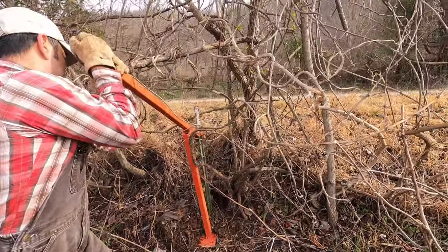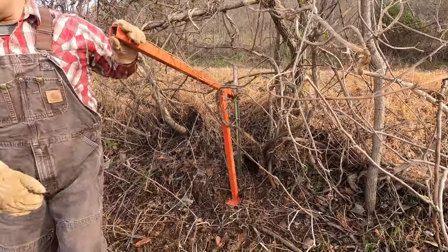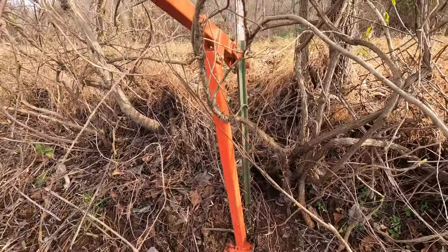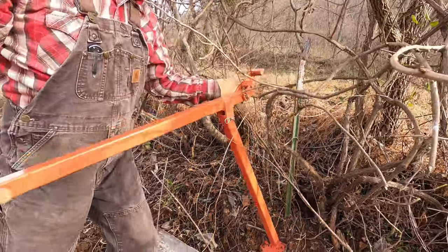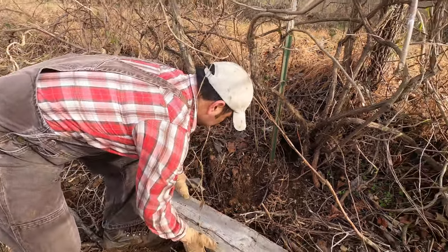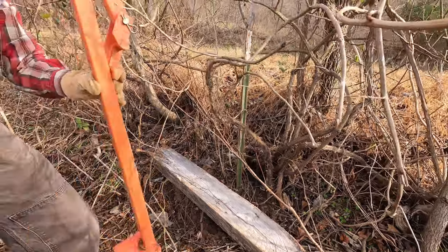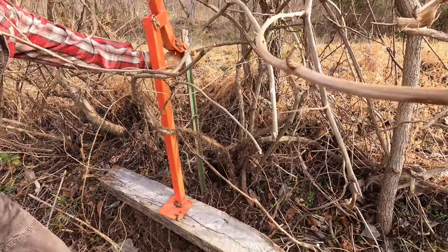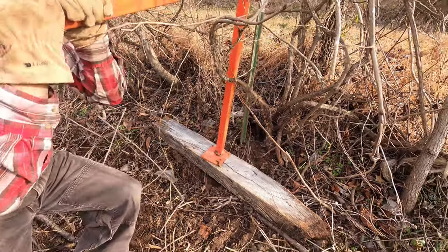There are some metal T-posts in the fence line this time, so we're using this fence puller — T-post puller — to get them out. There's a lot of poison ivy in this section. It's been kind of muddy; they had snow last week, so we're going to put a piece of wood down for the base. On the back there are some notches, and basically you just pull it out.